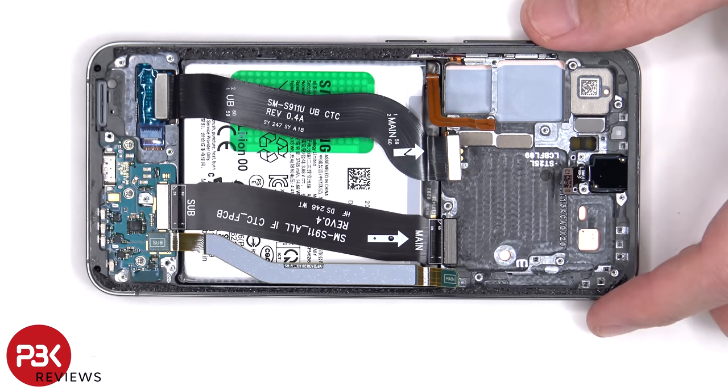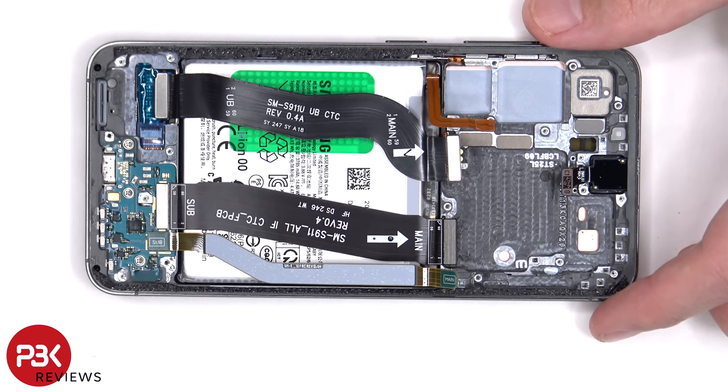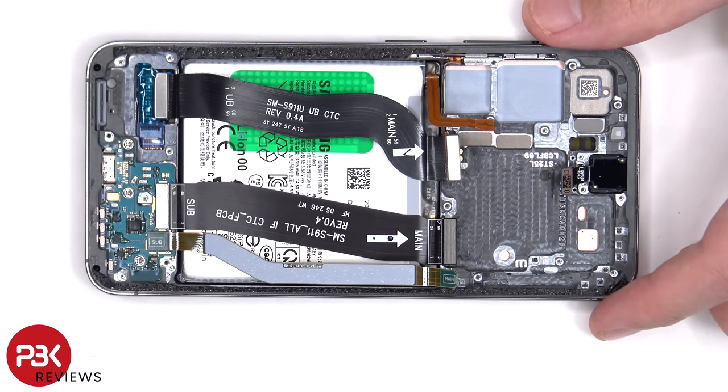If you wanted, you could also replace the screen from the front without taking the back apart. You'd just have to apply heat and pry the old screen off, being careful to disconnect the flex cable without tearing it, and then carefully reapply the new screen, making sure you align it perfectly so when you sit it down and push it into place, it reconnects with the flex cable. In my opinion, it's a little more difficult doing it that way, because if you happen to misalign it, you're going to have to pry the screen back off, possibly damaging it, and you'd also have to reapply new adhesive again.